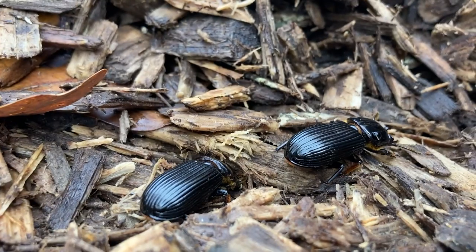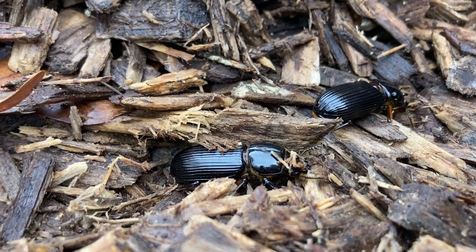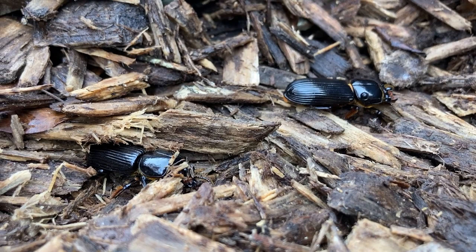Hey guys, welcome back to Vlogs and Frogs. Today I'm going to give you another break from seeing my beautiful face while we talk about another little cutie. This is the best beetle. They are adorable, and I don't want to distract you from this cutie with my cute face. So without further ado, let's learn.